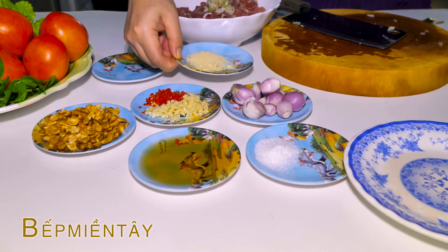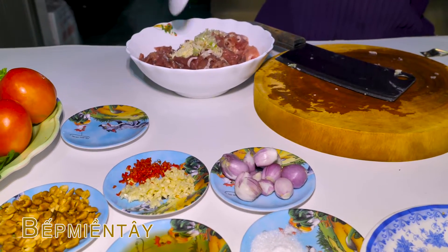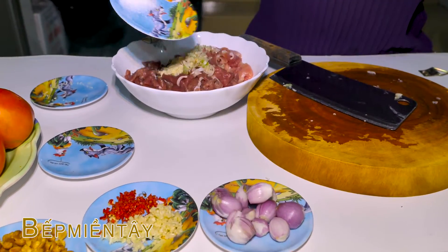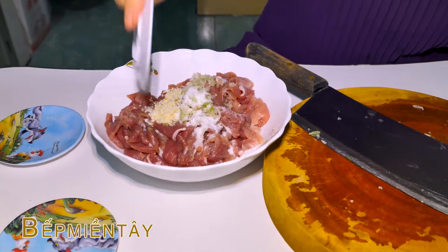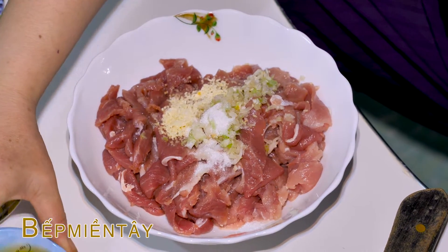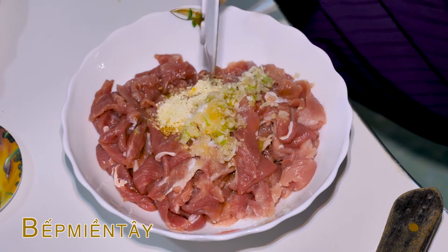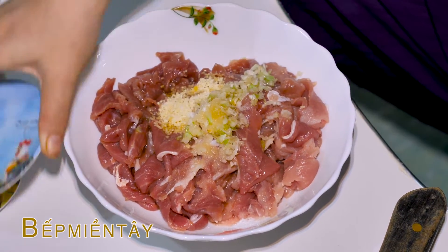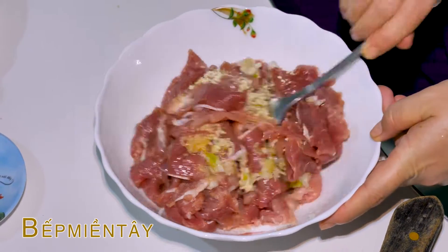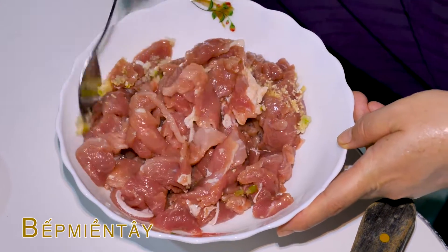Chúng ta sẽ bỏ 1 muỗng cà phê bột nêm vô, 1 muỗng cà phê bột ngọt. Nước mắm nè các bạn, mình sẽ đổ vô luôn ha. Cái thịt này mình ướp lạt lạt vừa ăn thôi, không có mặn ha. Tại vì chút xíu mình sẽ chấm với nước mắm chua ngọt, nó sẽ ngon hơn nha.